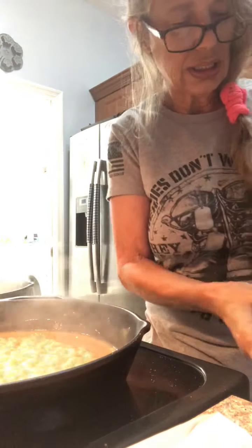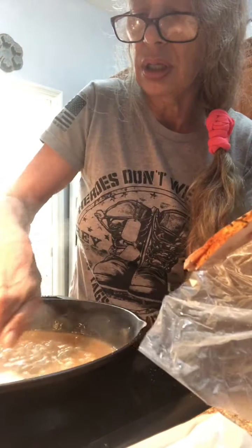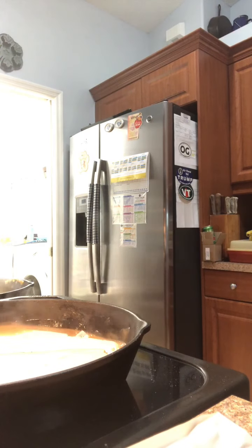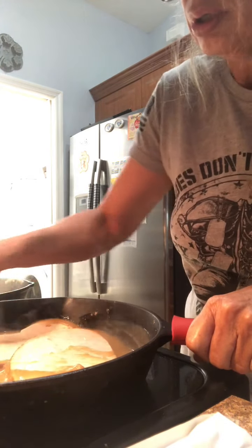What I do is I go to the deli and get dinner-sized turkey breast slices and put them in the gravy. Then just take some of the gravy and move it on top until everything is heated up — it doesn't take long.